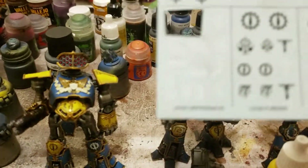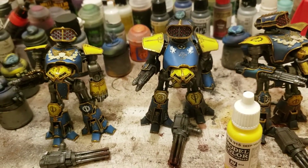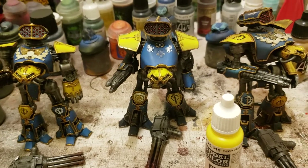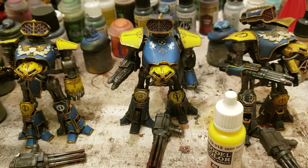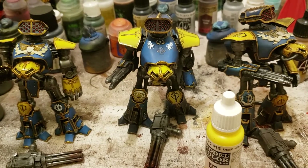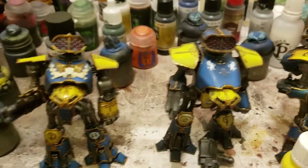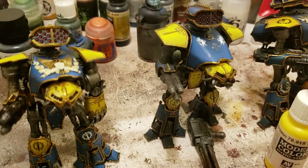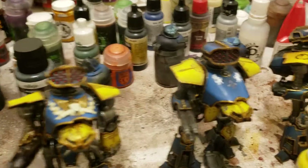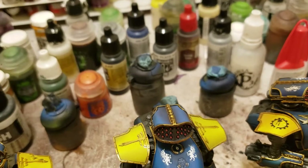The Legio Gryphonicus — that's what we're going to call them. I'm going to be painting all of their Reaver Titans, all their Warhound Titans, all of their Warlord Titans, and all the Knights, and then I'll paint the traitors. That should be pretty fun. See if I can get a view of the transitions — this camera just sucks, I'm filming with my phone still. There you go, you can kind of see it up there on that blue panel.